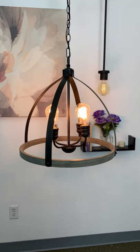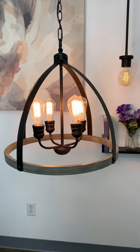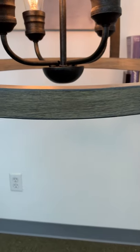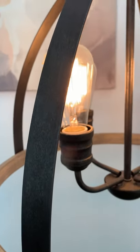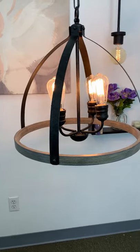Hey everyone, here's a new fixture from Kira Home. This is the Selma 20 inch chandelier. This fixture features a painted metal gray oak accent, has a gorgeous and unique galvanized metal finish, and is dimmer compatible when paired with the correct bulbs and dimmer combination.